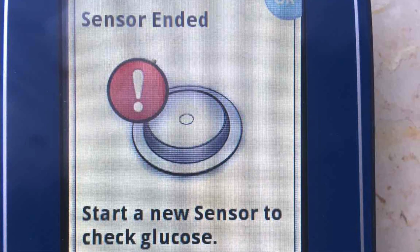Error number 8: Sensor ended. This is not a big deal — it simply means your 14-day sensor lifetime has ended. Just peel off the old sensor, apply a new one, and activate it.